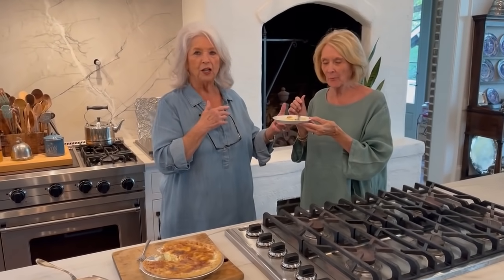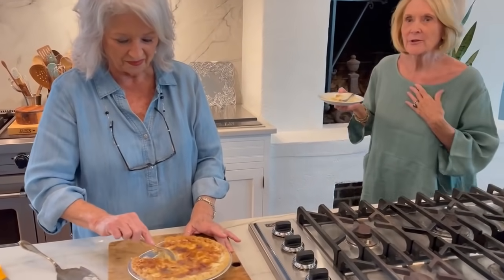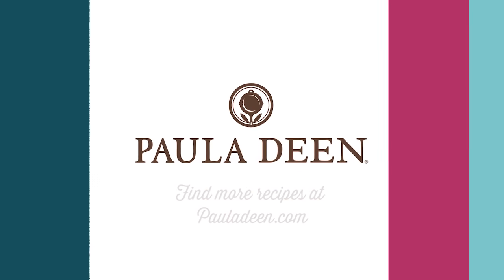Julie, thank you so, so, so much. I love it, and I love you for watching and sending it to me. Hopefully we can keep Mikey from crying. Hey y'all, it's Paula Deen. If you enjoyed this video, be sure to like it and click the subscribe button as well as the notification bell to be alerted when I post a video. Loving best dishes, y'all.